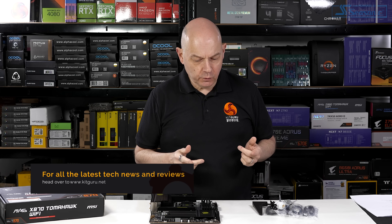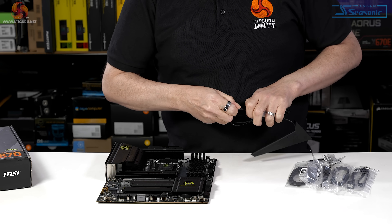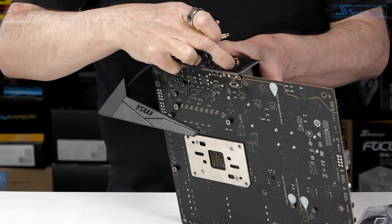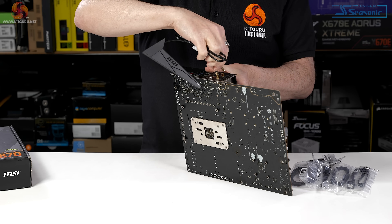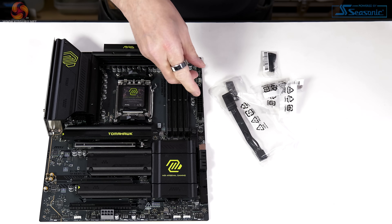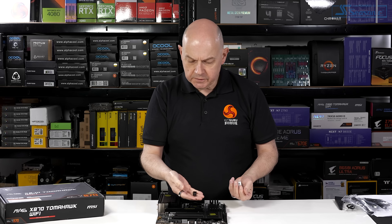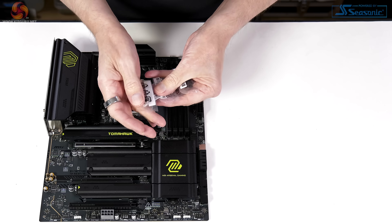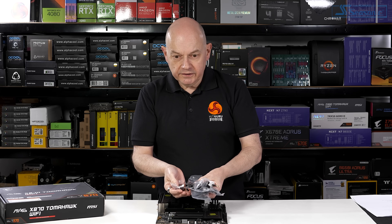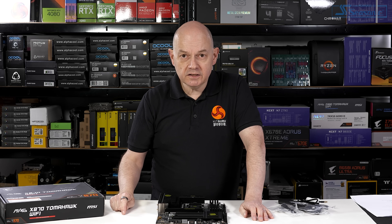Let's look at the accessories in the package. We start with the antenna for the Wi-Fi 7. The terminals have a male thread but there is no nut on the antennae. There are SATA cables and RGB cables. There's a dongle so you can connect your case front panel connections. A USB flash drive with drivers. And various bits and pieces for SSD installation including a hex driver. Overall you get a decent number of accessories - certainly everything you require, which seems entirely appropriate given the low price.